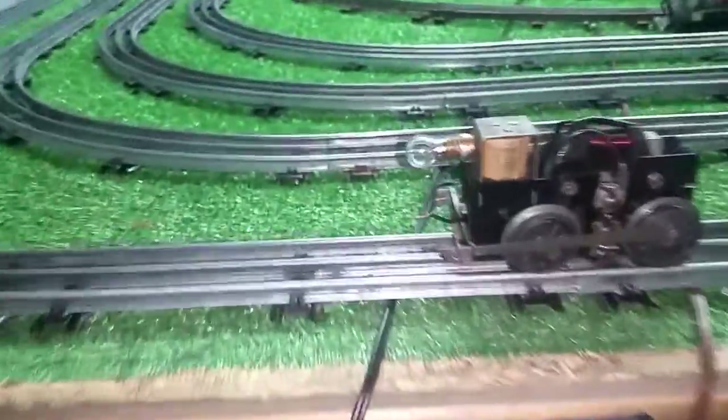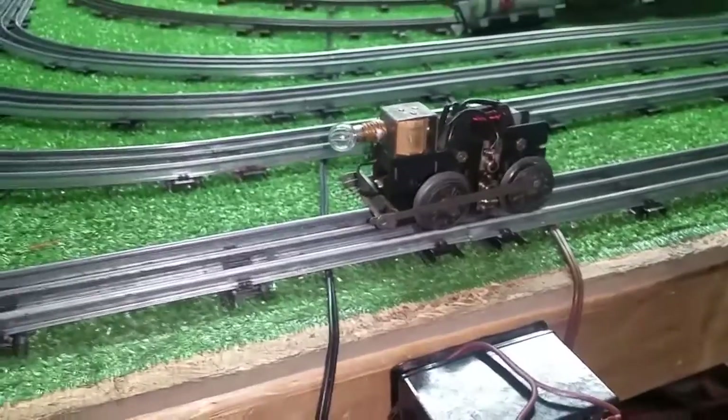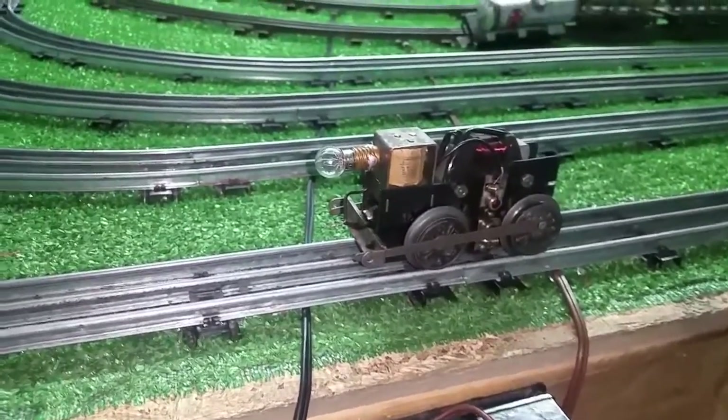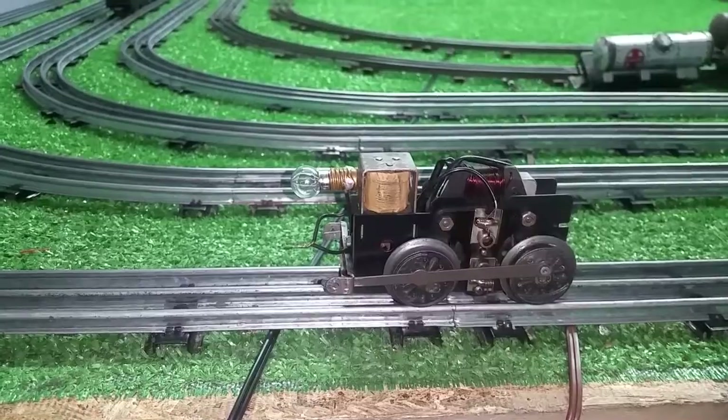This is going to be the first test. As I always stress, if you have parts, you can fix virtually anything that Marks made. All you need is a wheel puller, a way to press the wheels back on, a four-inch screwdriver, and a supply of parts. A pair of pliers comes in handy.